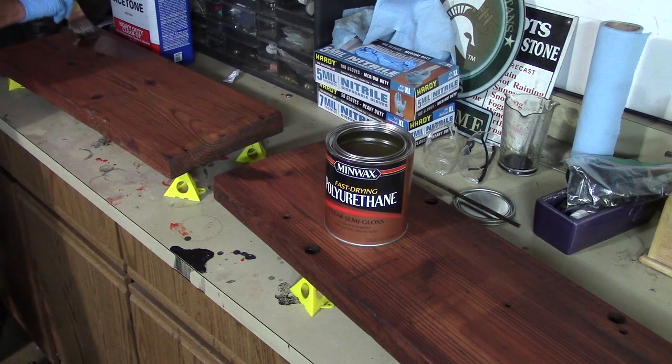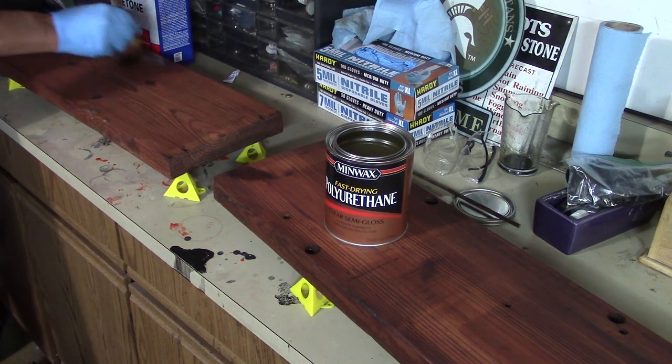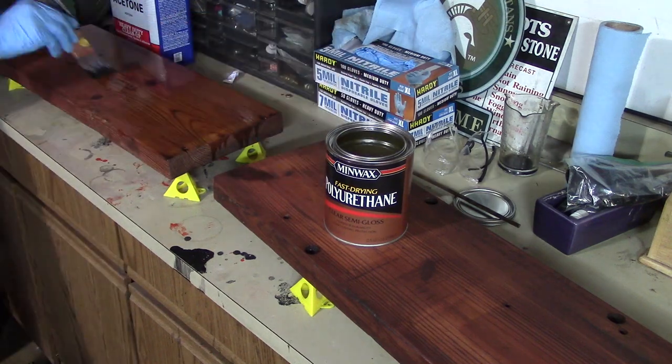the wood actually looks really, really good. Now the stain that I used was cherry, and here you can see after several coats of the cherry, it turned that wood a nice color, and that's the color I was going for. And now I'm going to seal it up with polyurethane.